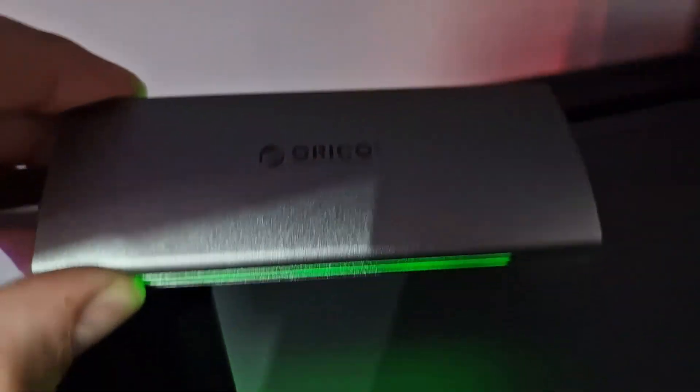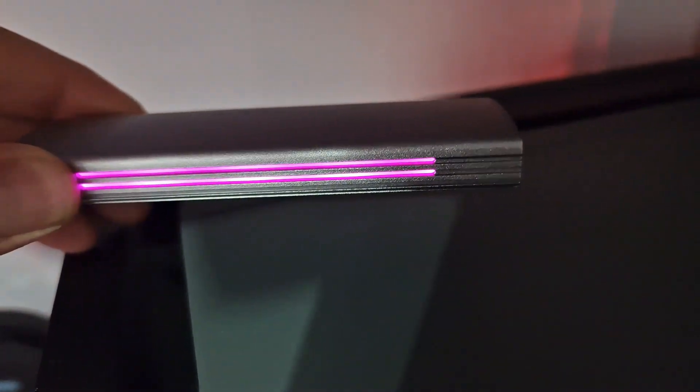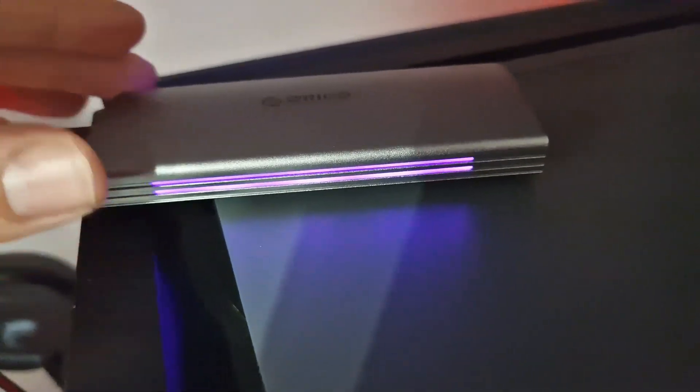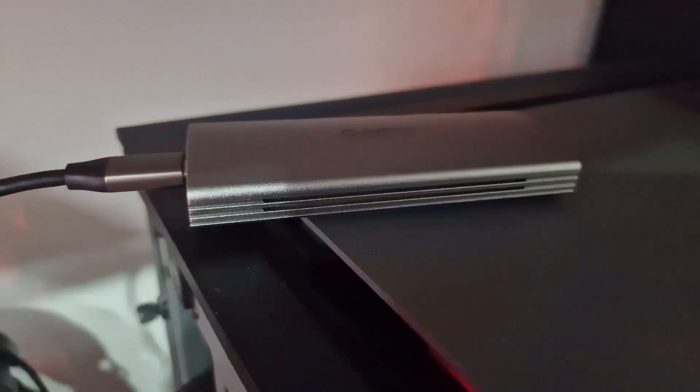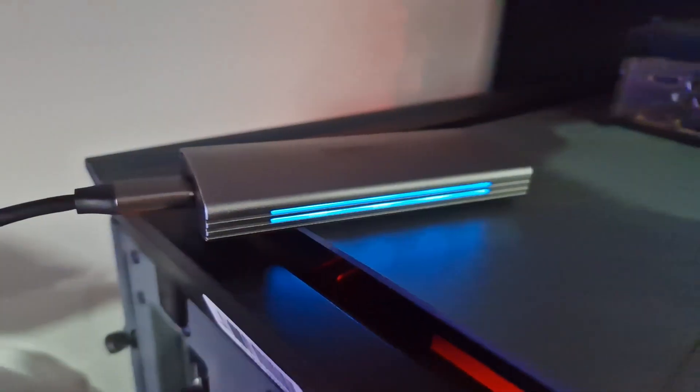And then this is the RGB lights on the side of it. Obviously they aren't changeable because there's no software for it — it's literally just cycling through the rainbow colours. But I think you'll agree it looks really, really nice. Nice little addition if you have a spare M.2, and a nice little addition to your setup to basically transfer games and stuff if you have more than one setup.